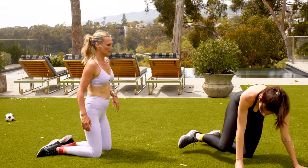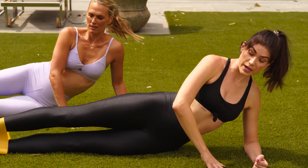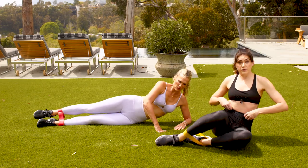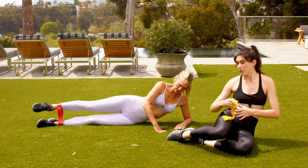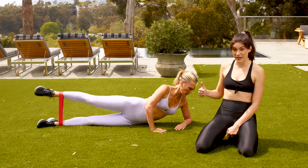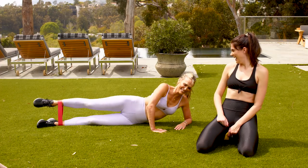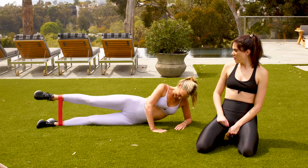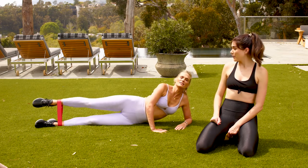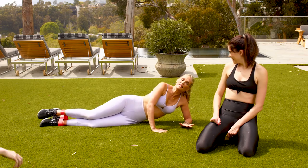Next we're going to work on our abductors. Lie down to the side — make sure your hips are perfectly stacked. Don't sink into that shoulder, press up. This front hand is here to support you. Lift and lower. With these bands, since you have options of resistance, you want it to feel challenging but doable. We're going to do 20 and then hold at the top and press for 20 baby pulses. You look like a beautiful mermaid. Give me five more, four, three, two — hold the last one at the top, 20 tiny babies. That looks chill but it's just not — the burn is real. Other side.